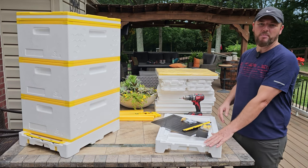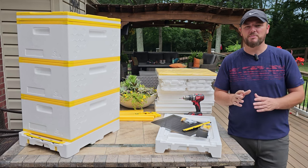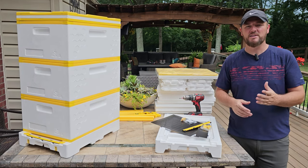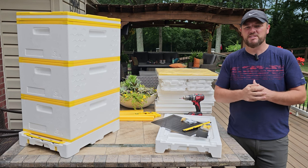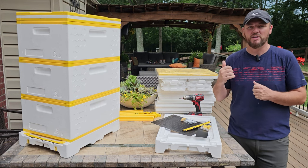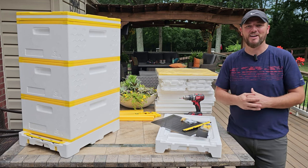Today I wanted to share with you how to assemble this hive and we'll talk about the hive as we go through assembly. We'll assemble the bottom board, one of the boxes, and then the top. There are also a couple of tips I want to share, especially with the top, because I kind of missed it on my first one and had to redo it. So let's get started.